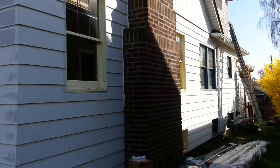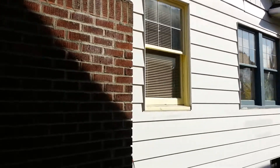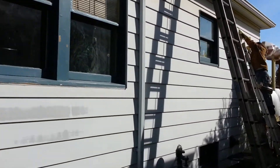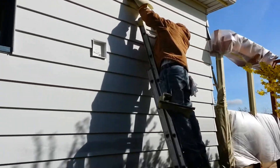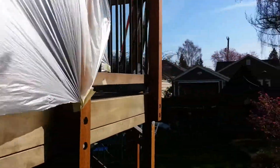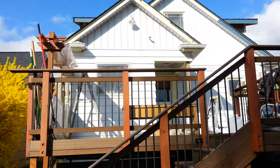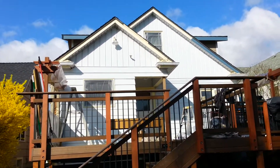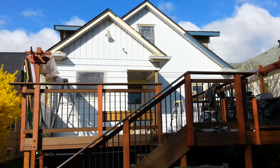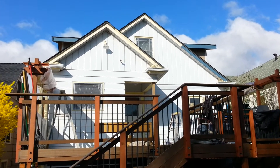I want to get some footage of this house because it'll probably be a pretty cool transformation. There's one of the guys up there — Reyes Jr. Running to the back here. There's the back. Front side and back. I'll take some footage once I've got this all sprayed out. Have a good day.